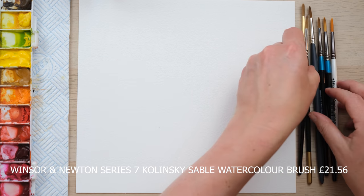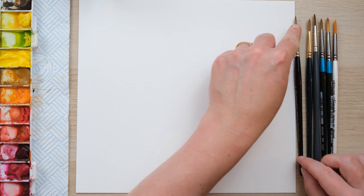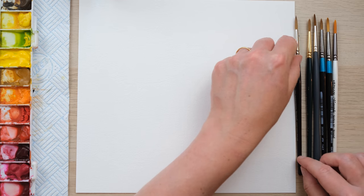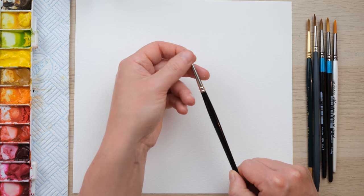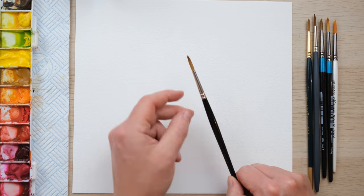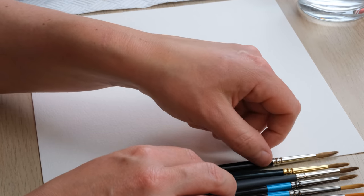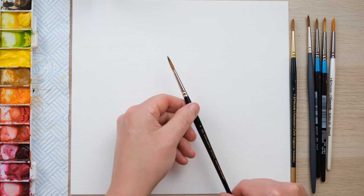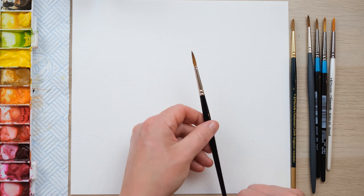All of these brushes are pointed rounds, which means the aim is that they have a fairly thick amount of bristles in the belly of the brush, but can all form a nice point when wetted. Because right now they're all dry with quite tufty ends, but as soon as I put them in the water we get a lovely pointed brush. So let's get on with some testing.